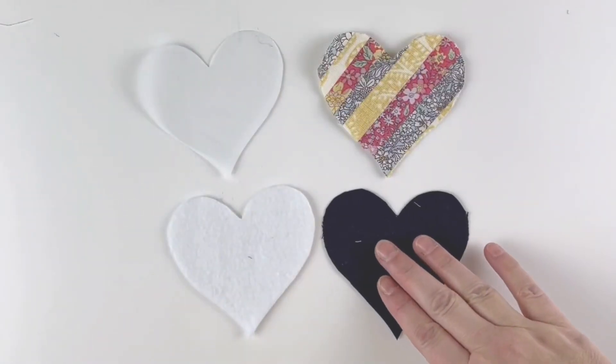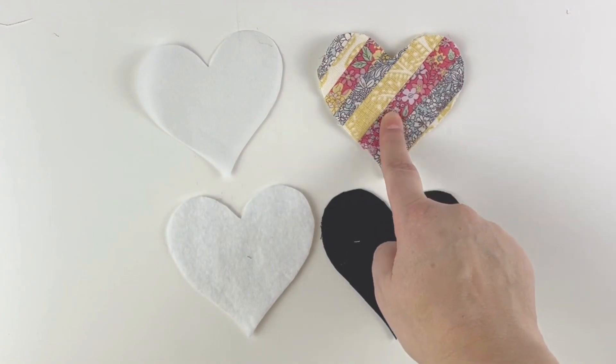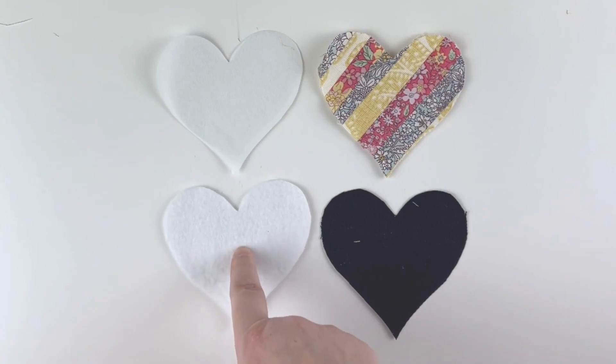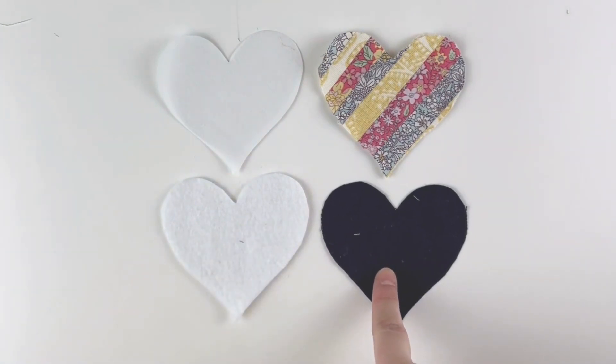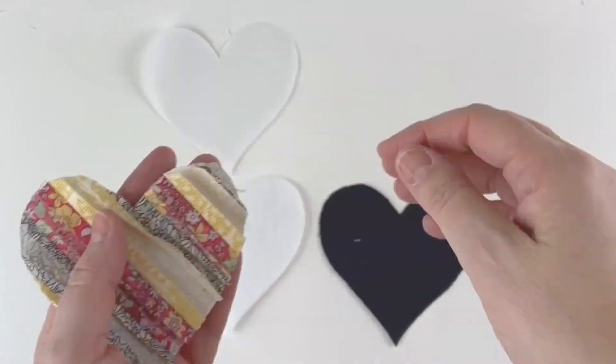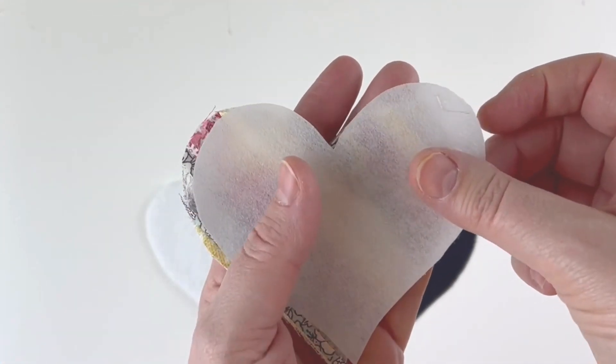Now we've got four pieces all exactly the same size: the front piece with the patchwork, the interfacing, the white felt, and the back piece. Take the patchwork side and iron the interfacing onto the wrong side.